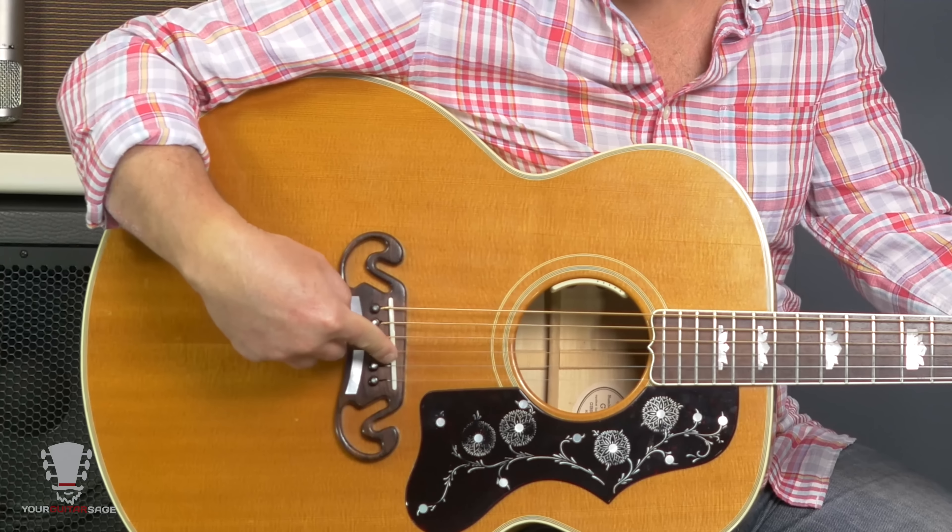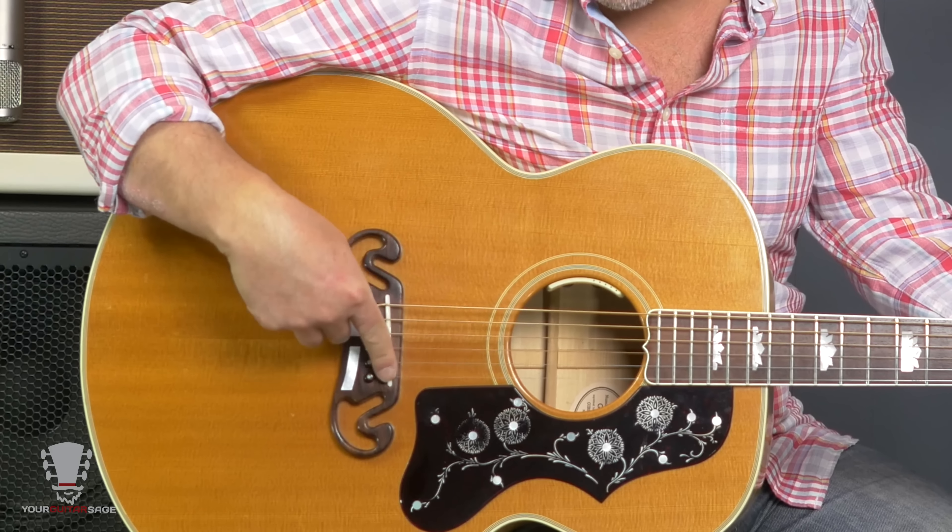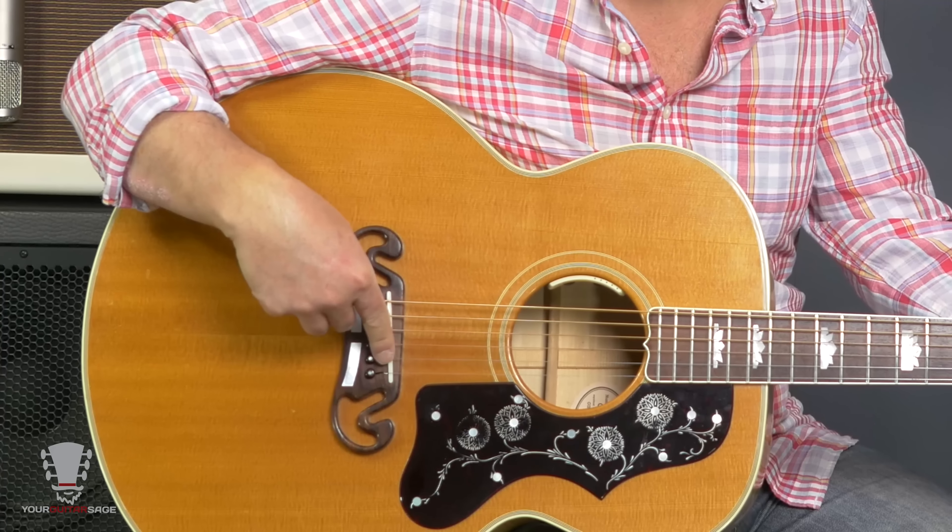Same thing with the saddle — it can hold on to the string a little bit, so you need to make sure those are set up right, sometimes with slight filing. I don't like to mess with that myself; I have my guitar guy do it. You can also use something like Big Ben's Nut Sauce, liquid Teflon, or graphite from a pencil in the areas where the string is touching. That helps a lot, especially if you're using a whammy bar.